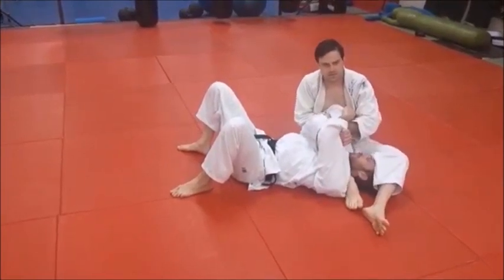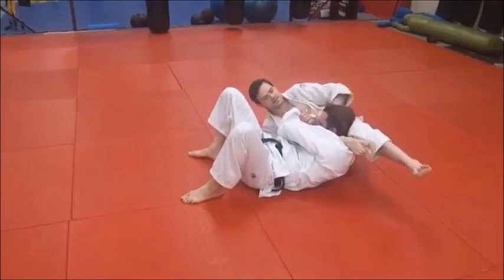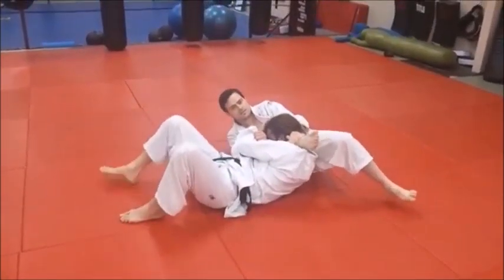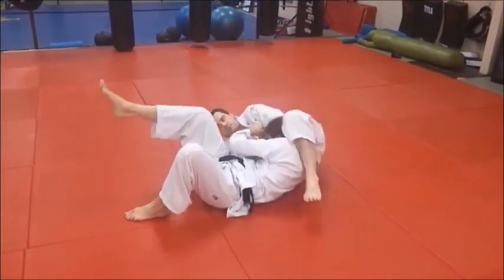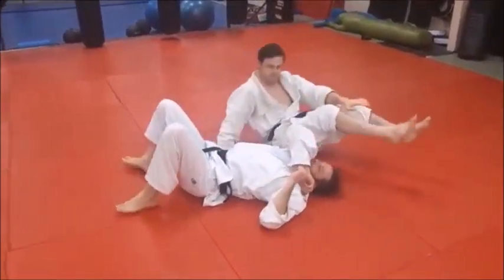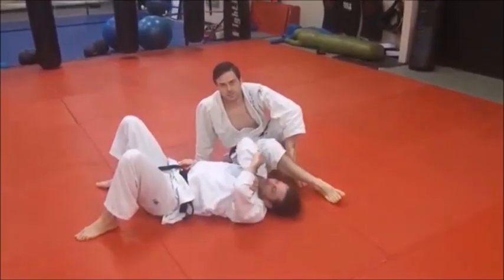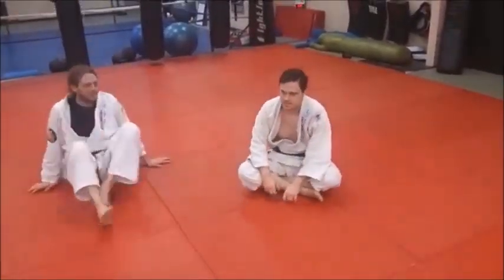Foot on the mat. Lean down. Knee up so that you get them nice and tight. Slide under. Use the forearm to continue. Triangle. If you have to, grab that leg and finish there. The idea here is control — keep gaining more control and make it much more uncomfortable every second he's down there.